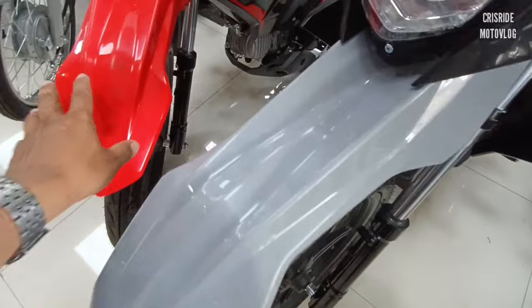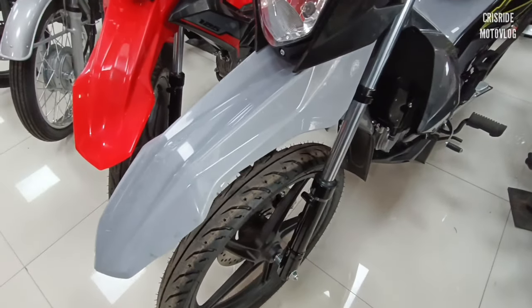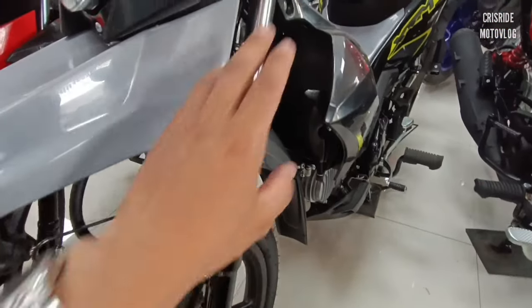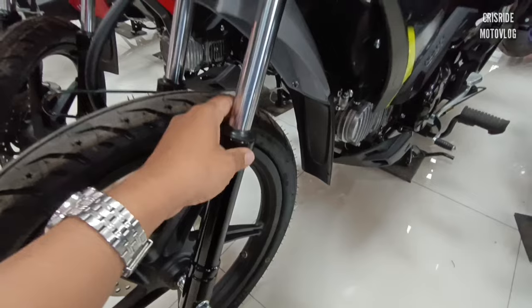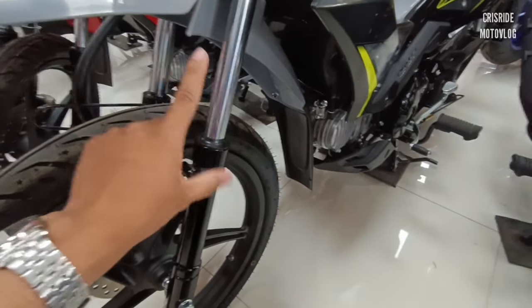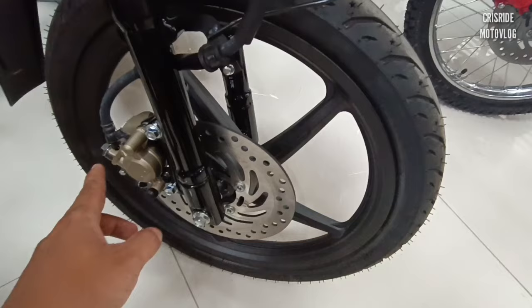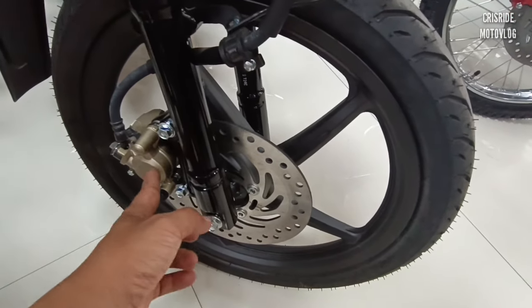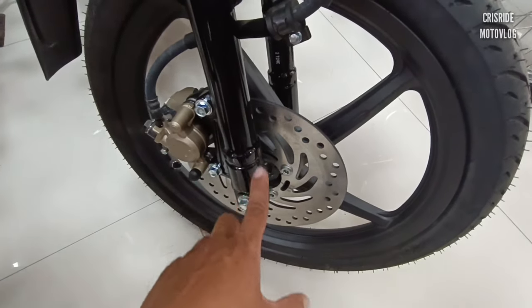Front fender naman ito — itong red and gray, parehas po sila makakapal. Sa front suspension, napakalapad, saktong-sakto lang yung liit niya. Napakaganda po ng play niya, napaka-smooth. Sa braking system na ito, naka-hydraulic disc brake, naka-single-piston caliper po siya. Mas makapit yung brake na ito mga idol.